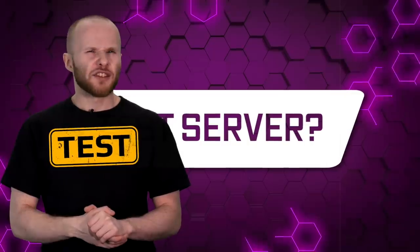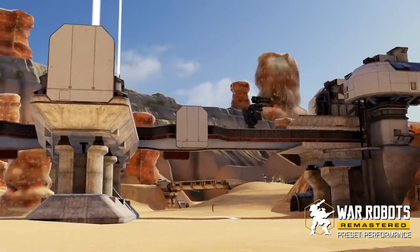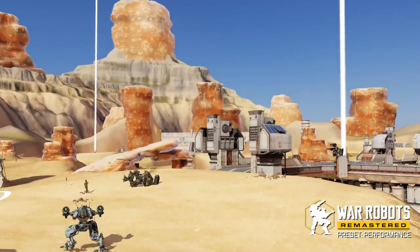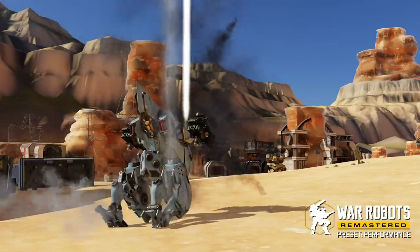Until then, we'll be doing extensive testing on our test server, which anyone can join and see the new War Robots with their own eyes. Before the full release, we'll have a dozen or so public test sessions. These sessions are going to be separate from the regular test server weekends, but anyone can join and leave their feedback. At first, we plan to test the low definition build, with the goal of ensuring it runs flawlessly on most devices. We'll start with classic robots and just one map, but we'll keep gradually expanding the range of what's available.